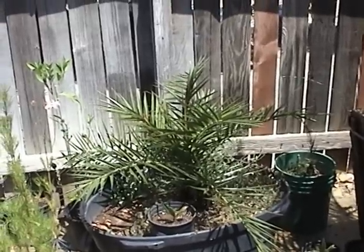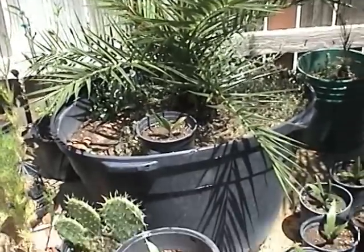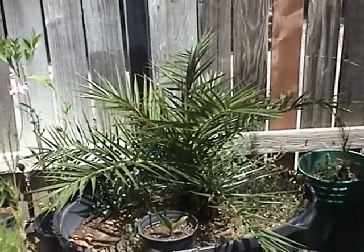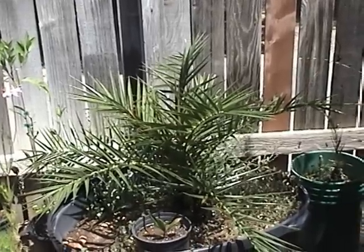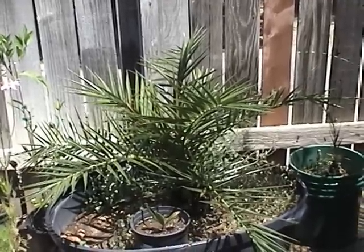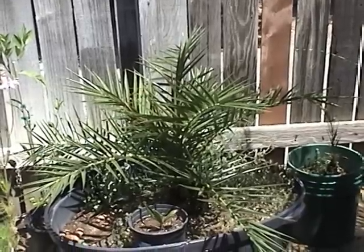I started that one from seed up in Washington State. I would just bring it in the garage during the winter, and it would be dormant through the winter time. Then I'd bring it out when there was no threat of freezing temperatures.